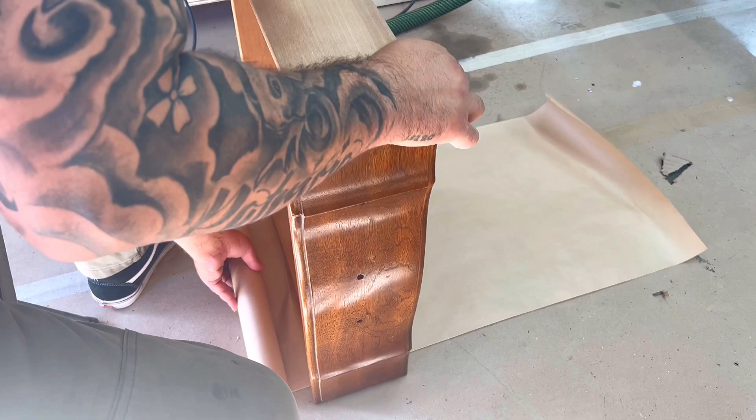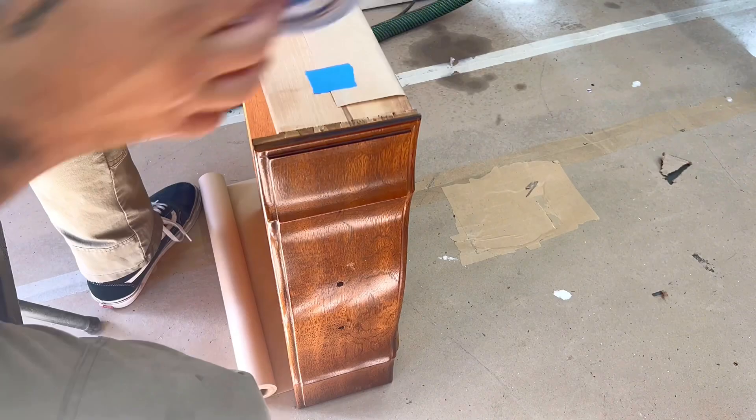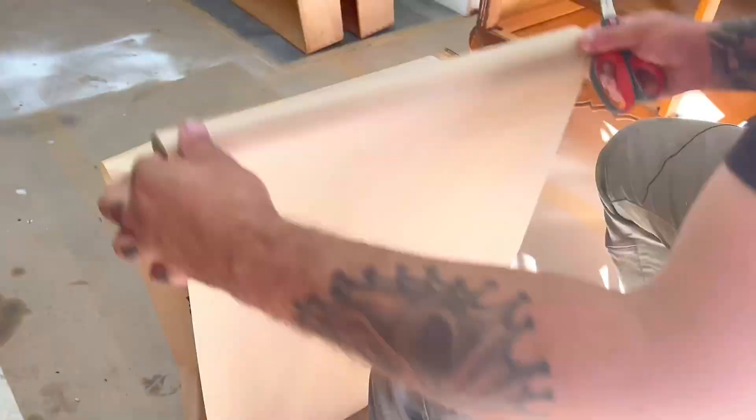Because I use an HVLP spray gun rather than brushing, I have to tape off and mask all the drawers. It can be a pain because there are about 13 drawers in this project and it gets very tedious, but it's worth it.